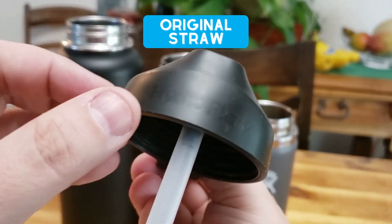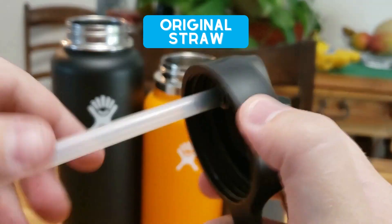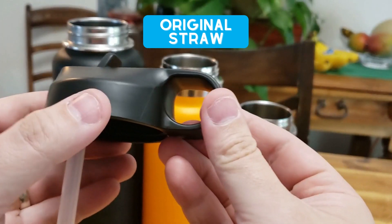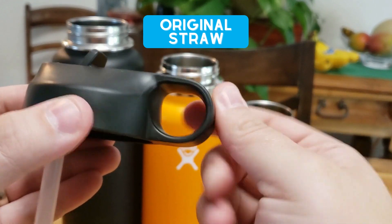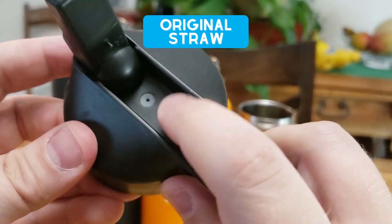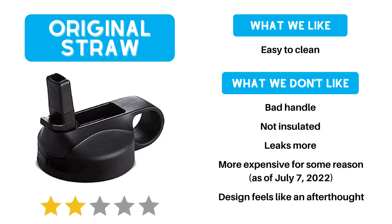Last is the original straw lid. It's a little simpler to clean than the Flex Straw, but that's about where the benefits end. It only has a finger-hold handle, it's not insulated, the air hole tends to leak a little bit more than the Flex Straw lid, and in general it just doesn't look as great.